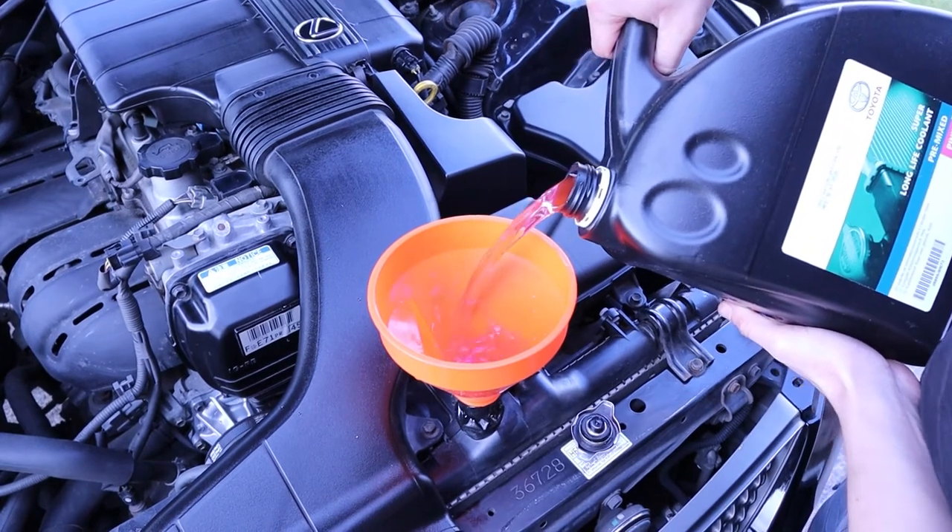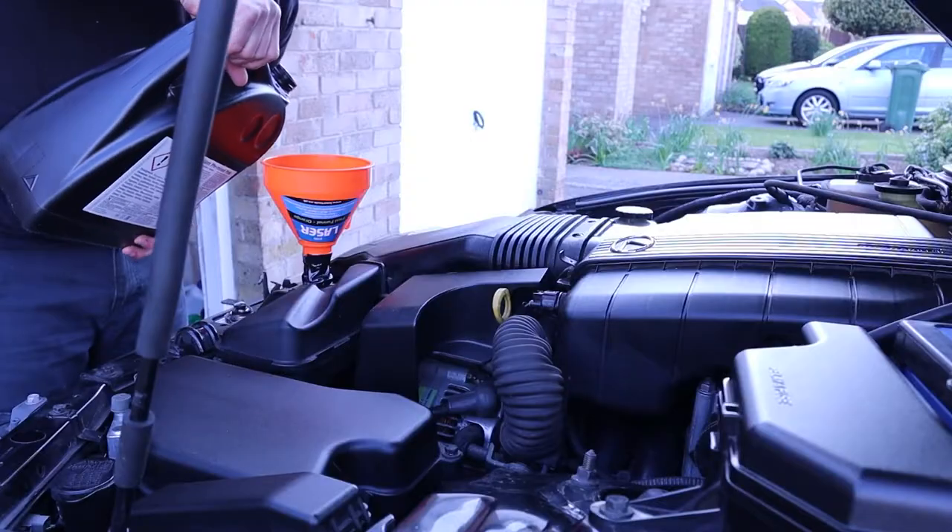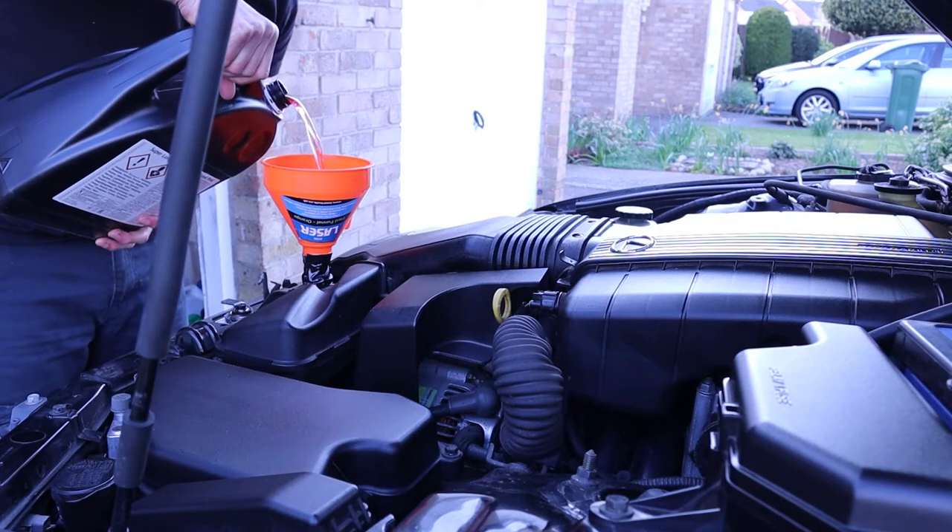I don't know too much about D1 Spec, so I used the Toyota premixed pink coolant.